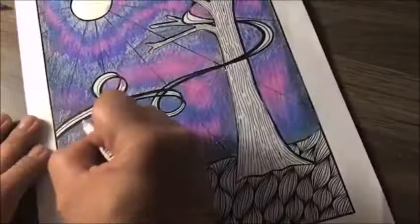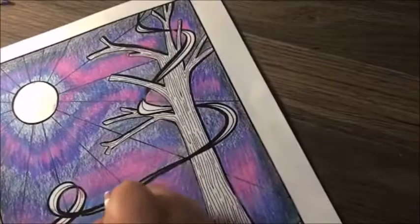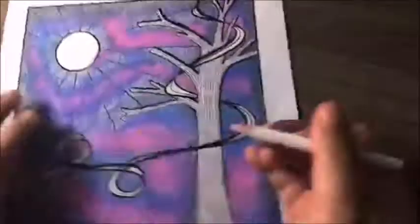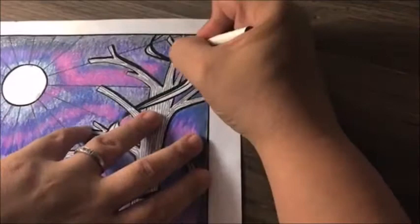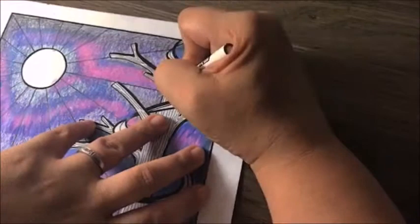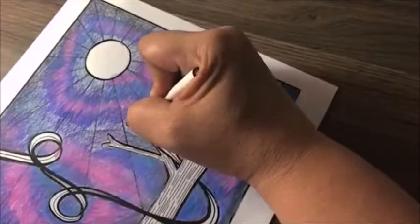Another thing to pay attention to is the direction of your coloring. Coloring up and down makes your lines look like they're going up and down, while coloring side to side gives it movement going side to side. Normally this might make a difference, but afterwards we're going to go in with odorless mineral spirits and blend it all together, so you won't see those lines as much. If you don't have odorless mineral spirits and are leaving it as is, then you probably want to pay attention to your coloring direction.